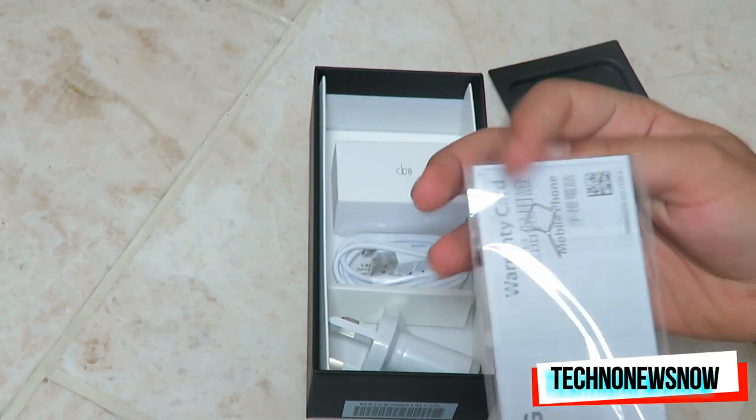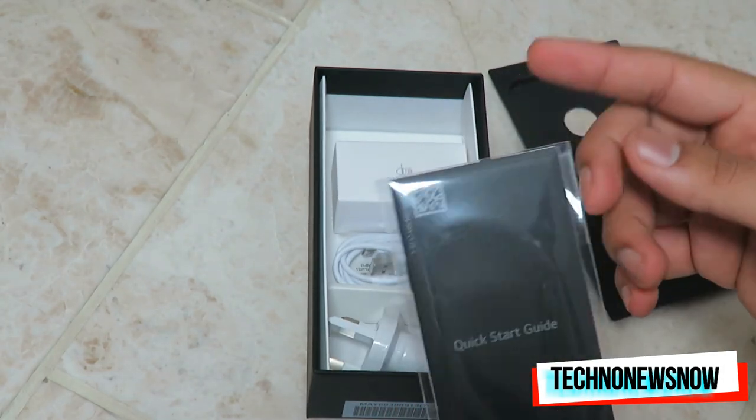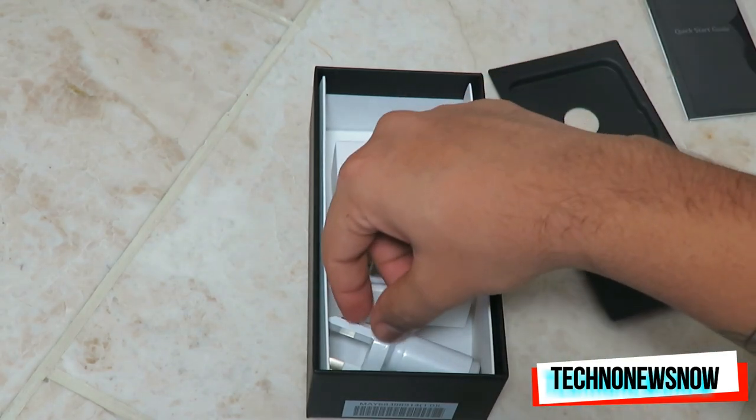In the box we've got a quick start guide, a SIM tray opener, a warranty card — all the basic manuals you need. You don't really need these much now since most smartphones are pretty much the same.